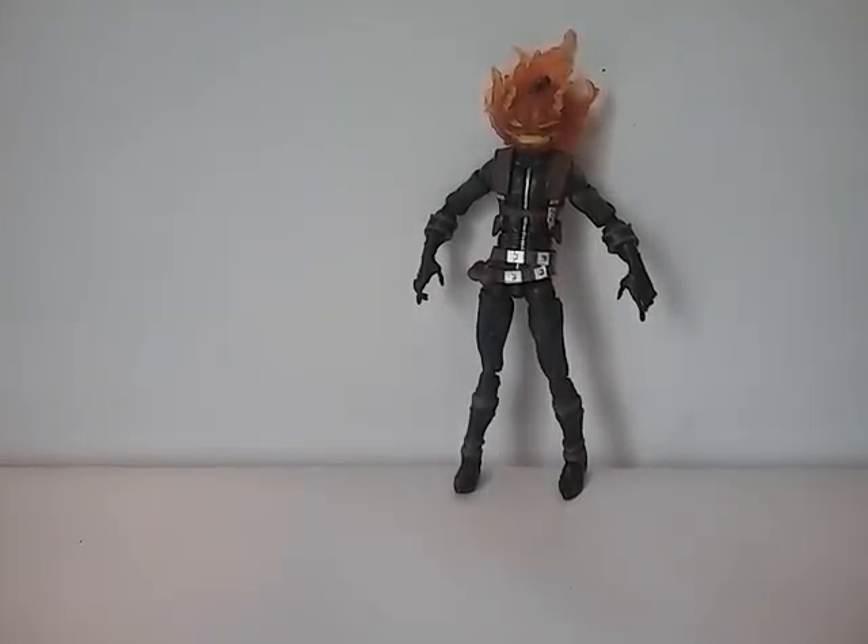Hey guys, it's Kidpool67 again here, and today I'm going to be reviewing the Marvel Legends Jack-O-Lantern 2016 — it's the Absorbing Man build-a-figure wave. First we're gonna go over the accessories and then we're gonna go over the figure itself.